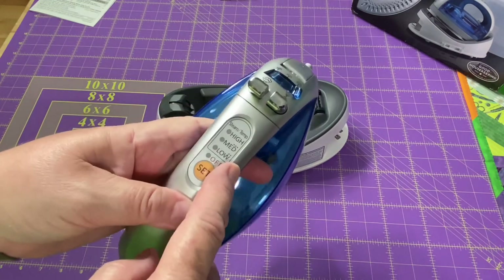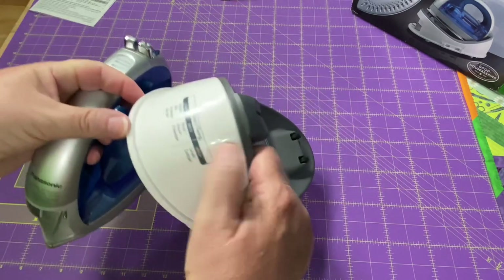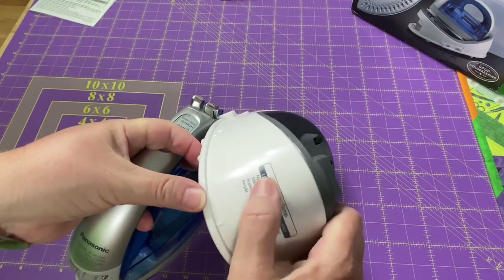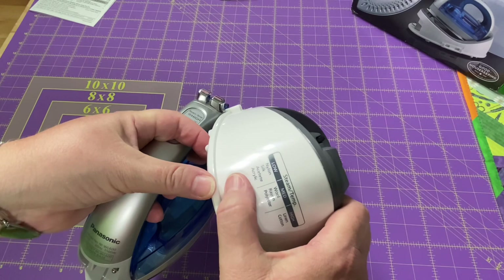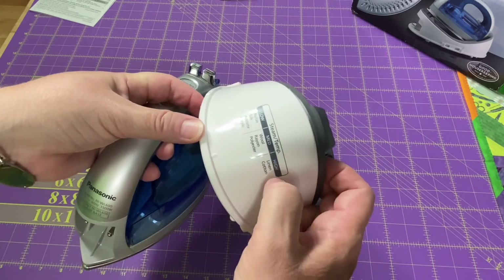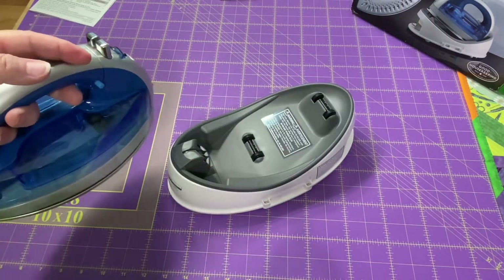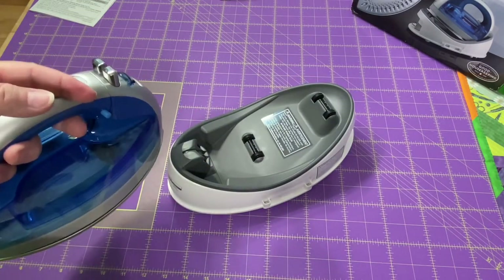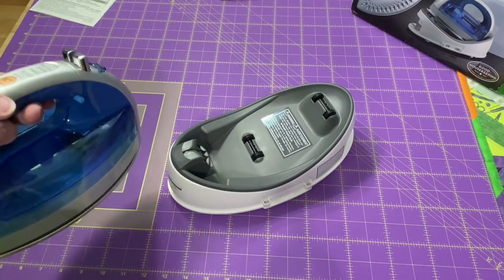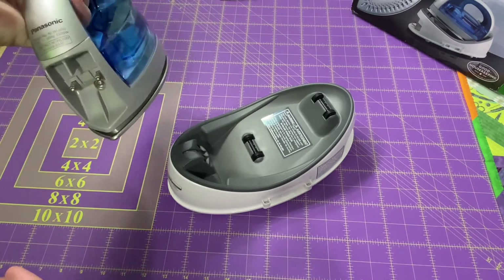It has your temperature dial, so you just move it up to where you want. On the back of the base it tells you your steam temp: low for nylon, silk, acetate, and acrylic; medium for wool, rayon, and polyester; and high for linen and cotton. My other iron had separate lines for cotton and linen, but I never really noticed that one was hotter than the other, so I don't think it matters that they're both in the same category.